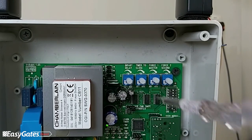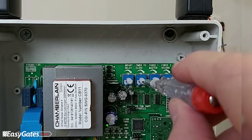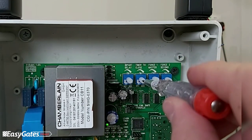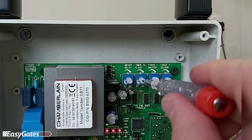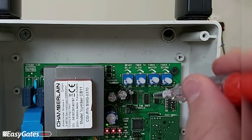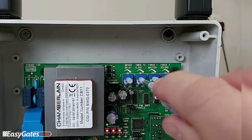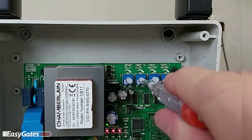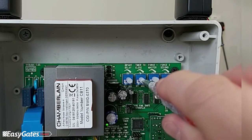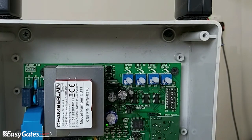Next is the timer to close, which is fairly self-explanatory — it's the time set before the auto close feature kicks in. Turning it up about a quarter gives you roughly 20 to 30 seconds before it auto closes. Turning this trimmer all the way anti-clockwise puts it into semi-automatic mode, where you must prompt the gates both to open and to close once they've reached the open position.